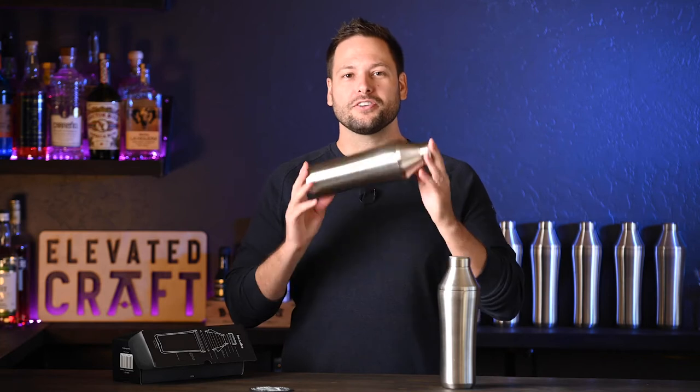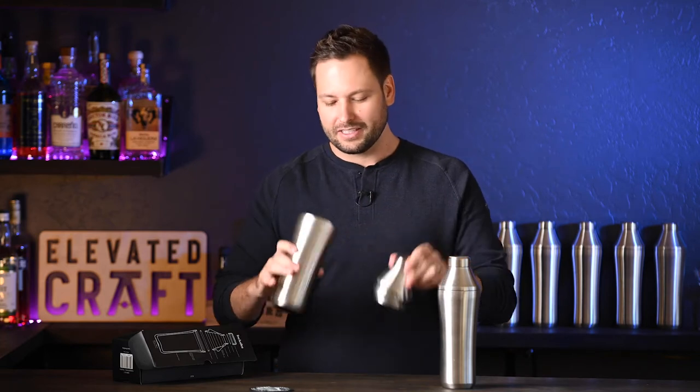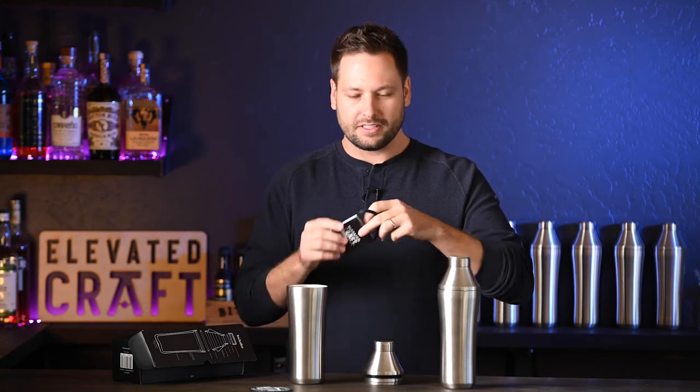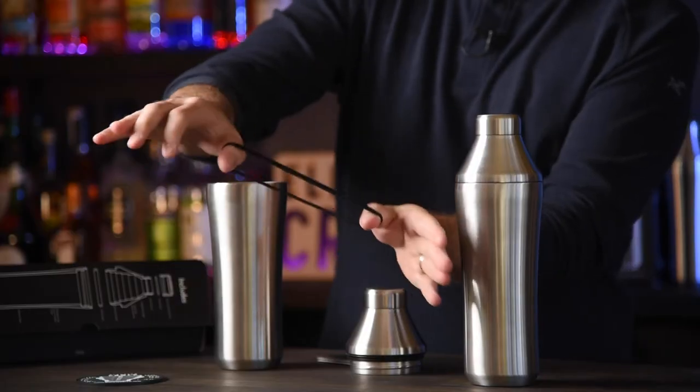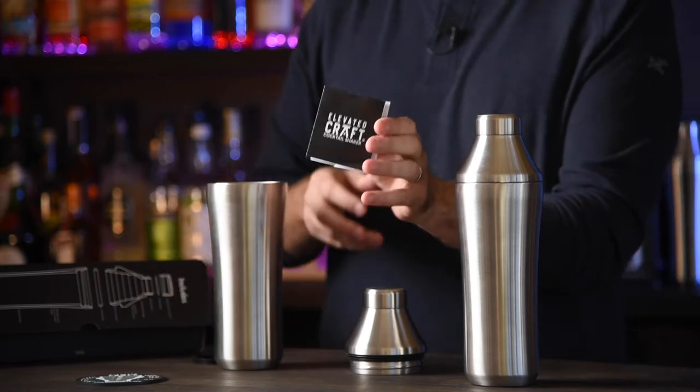Whenever you first open your shaker, you'll notice that there are some goodies inside. So crack it open, see what we've got for you. First and foremost, there is an extra gasket in case you ever need it — we want to keep you shaking. And we also have an instruction booklet.